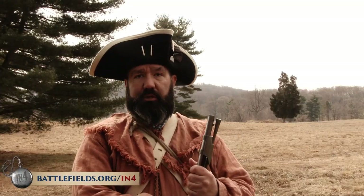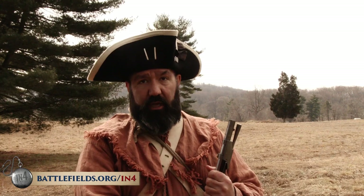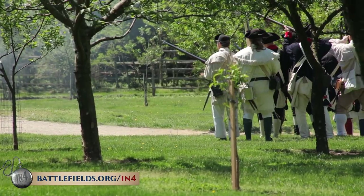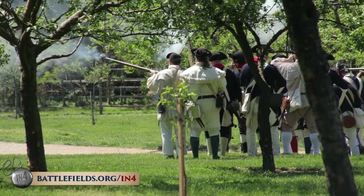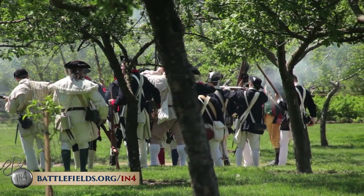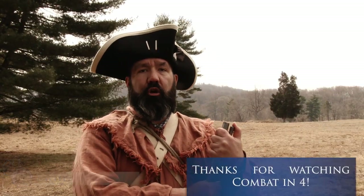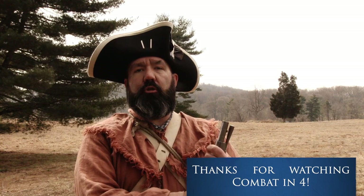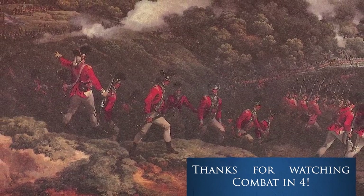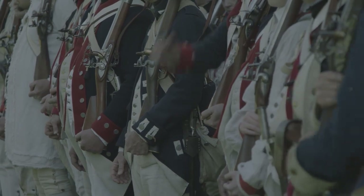The training and discipline necessary to load and fire this weapon efficiently while under fire, while experiencing the roar and chaos and violence of battle, was absolutely vital for a soldier. It was not something that could be learned quickly. Even the British felt that it took at least a full year of action to make a soldier a good soldier.